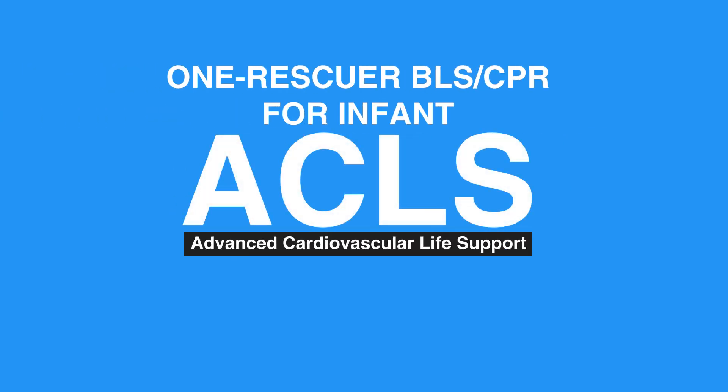Welcome to Lesson 1: One Rescuer BLS and CPR for Infant, Newborn to Age 12 Months. In this video, we will discuss the steps needed for a one rescuer to give basic life support and CPR to an infant.